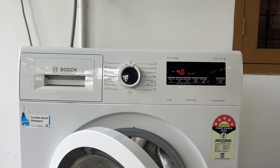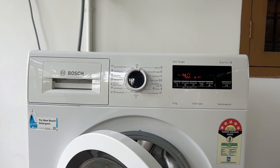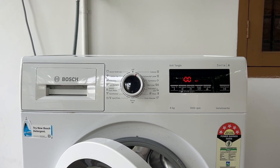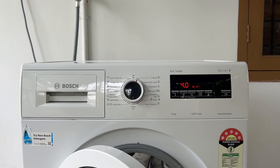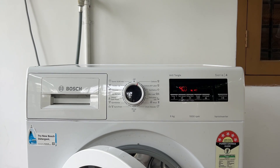Welcome to another video in which we will be discussing the Bosch washing machine error code E25 or F25 — what it means and how to fix it. The error code E25 or F25 on a Bosch washing machine indicates a problem with the turbidity sensor, which monitors the quality of the water in the machine.